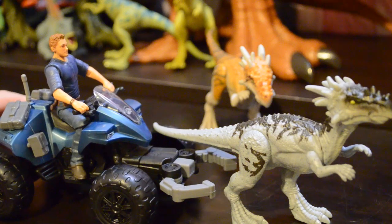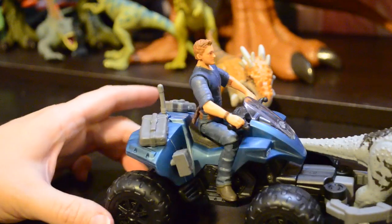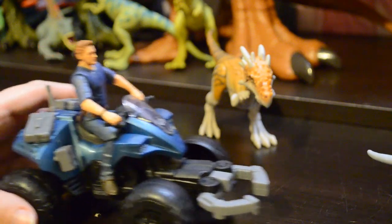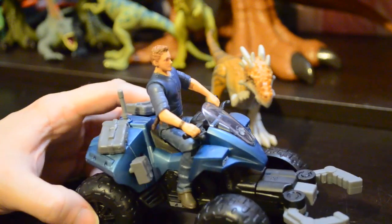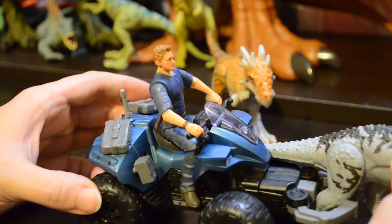Let's see what happens when we drive up on Mr. Draco Rex here. I did hit the button — it did start to collapse the claws but it didn't hit hard enough to do it fully. So you will have to hold your dino when you're capturing it to fully activate the claws.